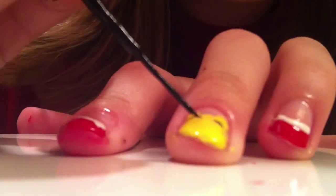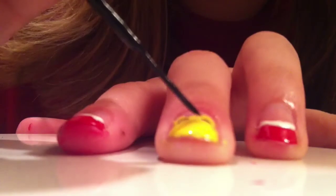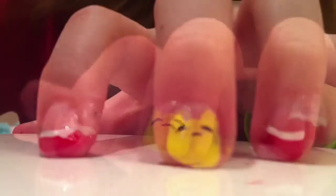And then I'm going to be taking a black striper and I'm going to create three curved lines — one as the muzzle and two as the eyebrows, the muzzle being slightly below the eyebrows.